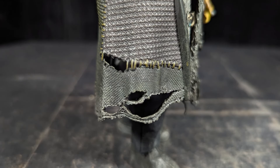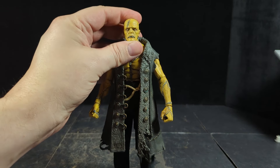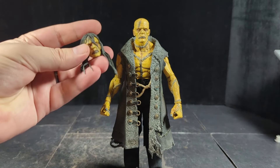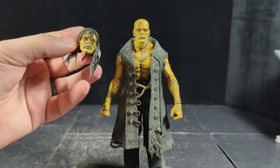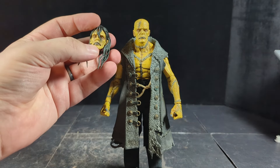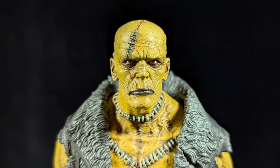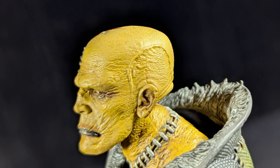I'll switch to one of the alternate heads — it's a very similar expression to the one that was just on, but this one's kind of bald. Not the same expression though — the mouth is different, this one's lips are open and you can see his teeth, the other one you can't see any teeth at all. That's cool. It's got some veins and scars, a very cool option for a head.